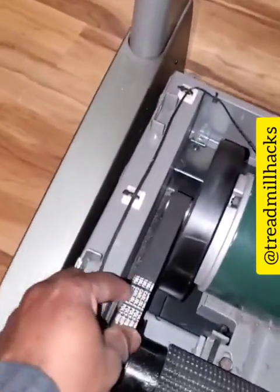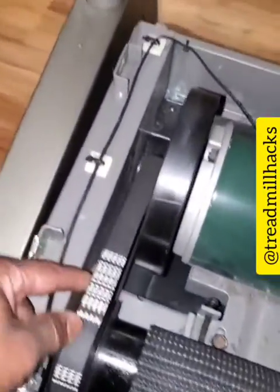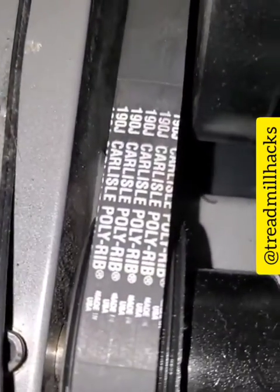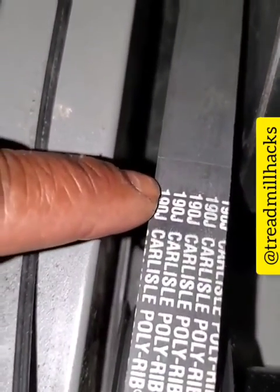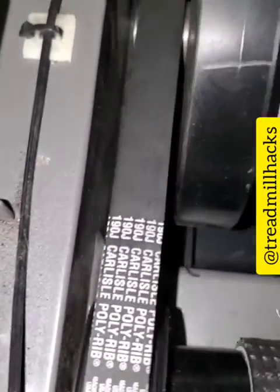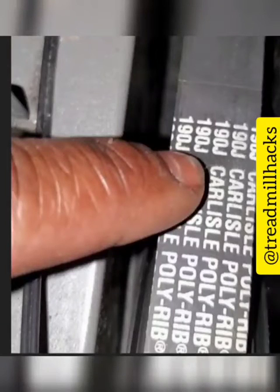This is a drive belt — the size of this one is 190J. If it has eight grooves it would say J8, but let's go ahead and measure it to show you how to get that 190J designation.